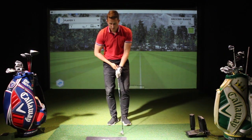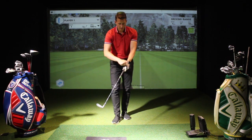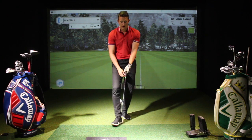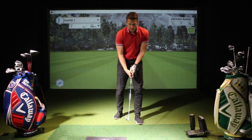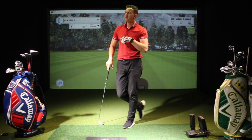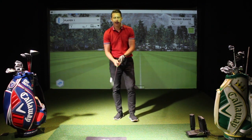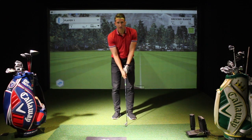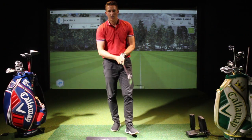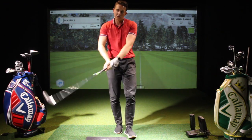A weak grip is normally what I see with beginners — the thumb will be straight down the club, and you won't be able to see any of the logo on the glove or any knuckles, so hands go straight down. Normally they put the right hand straight down as well, a bit like if they played tennis, cricket bat, or squash racket — when people pick it up they normally put the thumb straight down. If they've got this kind of grip, they can't actually leverage their wrists properly and set the golf club, so not only does it give you a very weak clubface but it doesn't allow you to use the wrist properly.